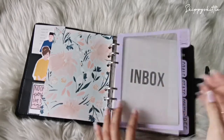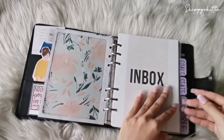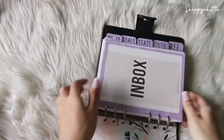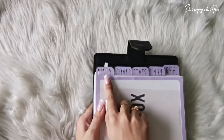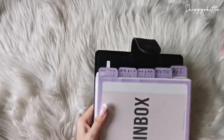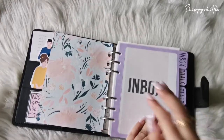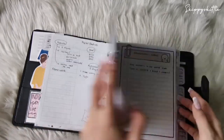The dividers are custom made by me as well — I really like them because you can see through them, which is just so cool. The first section covers: inbox, goals, statistics or analytics, content, and then reference — random notes at the back.